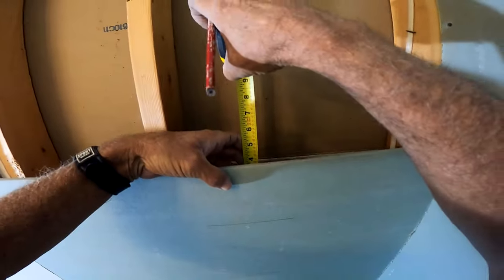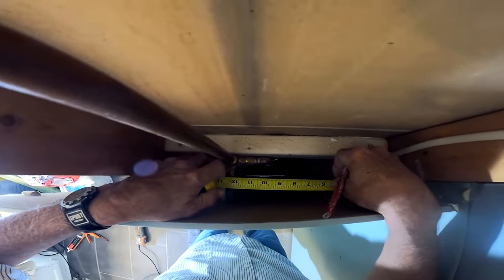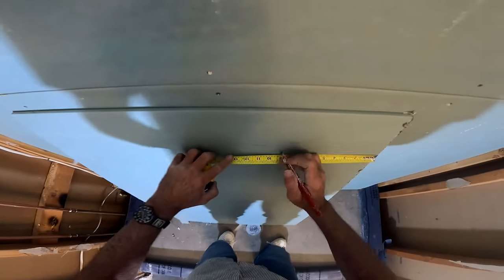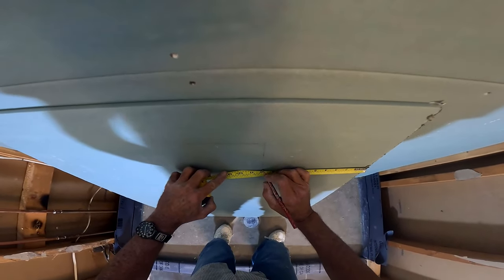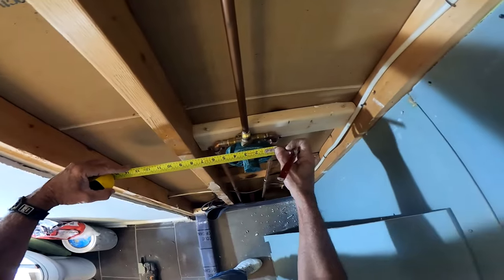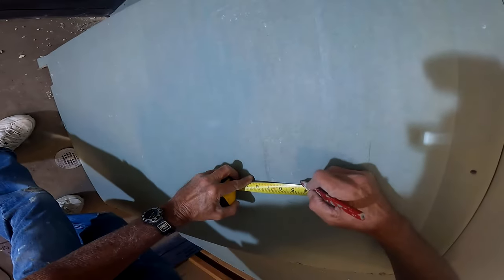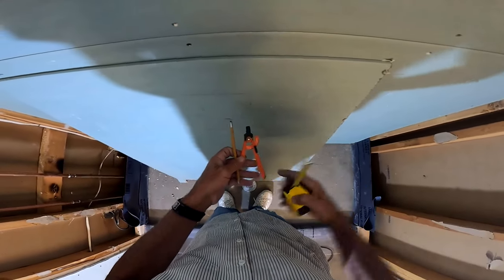That only happens on a tub, and only because of the seats, washers, and packing that had to do with old-type shower valves, which we're not using anymore. So for that reason alone, I'm very comfortable using green board. The fact that it has a mold and mildew inhibitor is why I choose it over normal sheetrock.